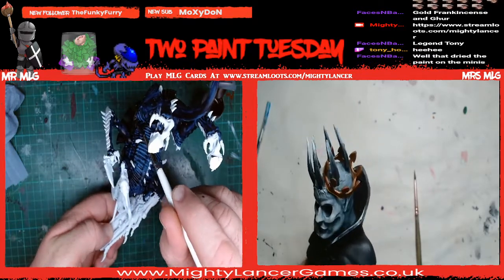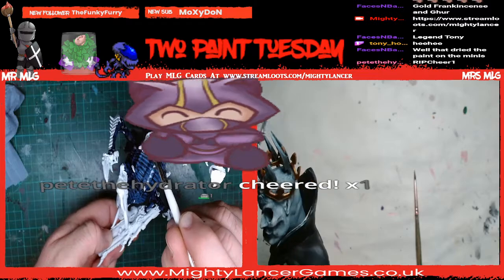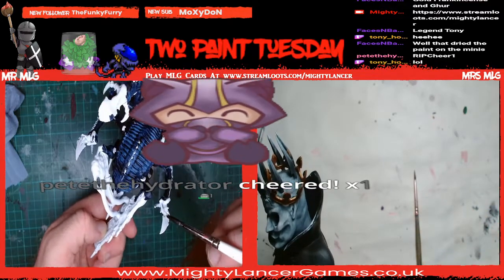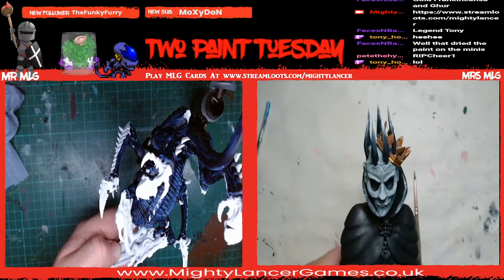You never knew that Tyranids could dance, did you? I'll just stab myself on that bit there. Thank you very much. I want to move it - I'll just stab myself like a daftie. I don't want to break him. No, that dried the paint on the minis.